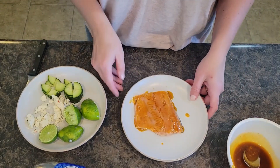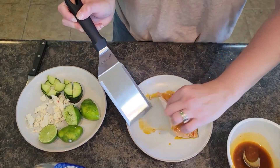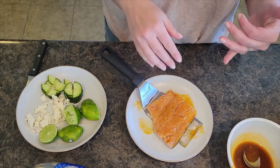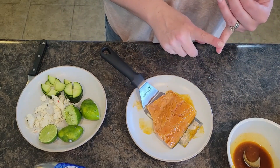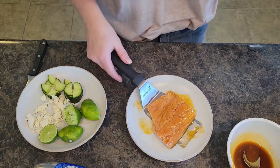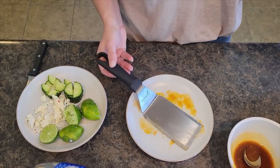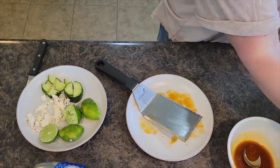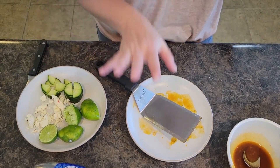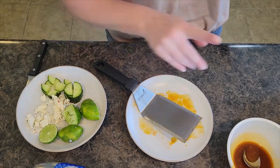We're going to grab our rice and go ahead and take the salmon. Mine has the skin on the back. If yours has skin on the back and you're not going to air fry it — you're going to bake or grill it — cook it first and then the skin should peel off pretty easily. I'm going to do mine on the air fryer setting for probably four to five minutes and check it after about two and a half minutes. Every air fryer is different, so cook your salmon based on yours.